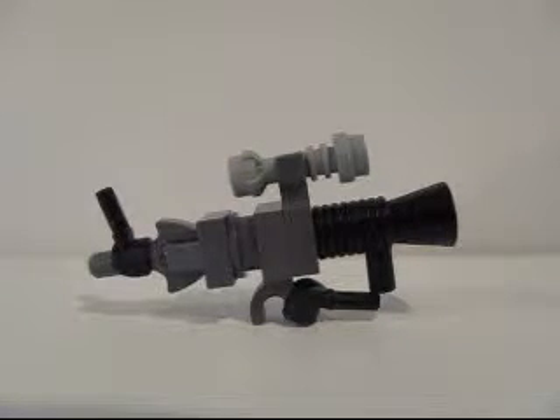Hey, what's up guys? It's AmiXBrick and I got another LEGO tutorial for you guys. This is the second video of a three-part series on LEGO Halo weapons.